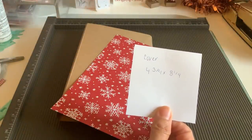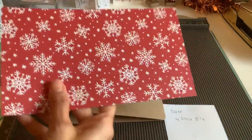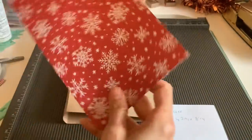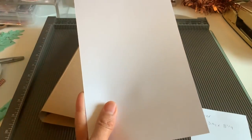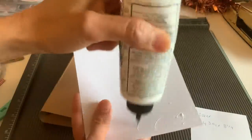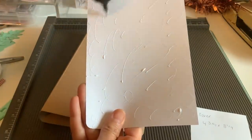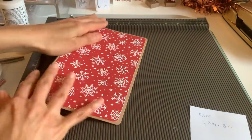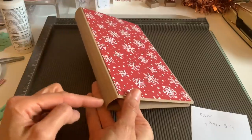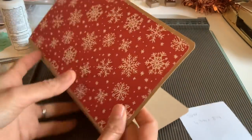If you want to pop a cover on the front, you can do four and three quarters by eight and a quarter, corner-rounding the edges to match. If you want to make this really solid and stable, you can laminate it and it will be like a real planner. You could even add a little bungee cord to wrap around so it looks like a traveler notebook. If you're going to add ribbon, definitely add it before you put on your front cover. I'm going to go ahead and glue that on.